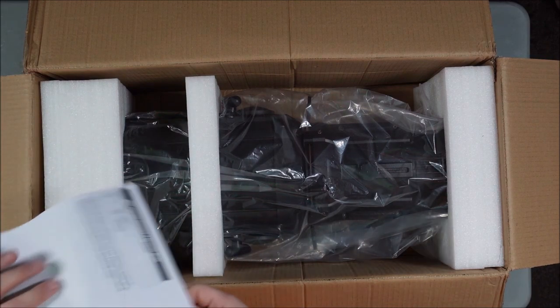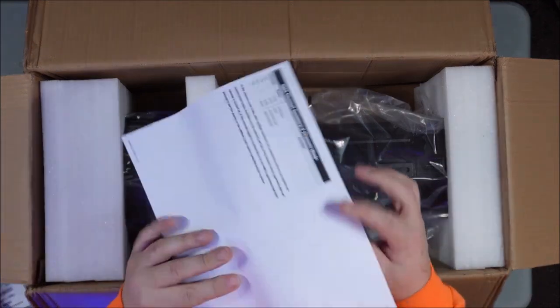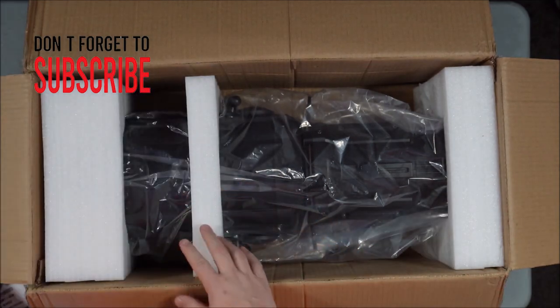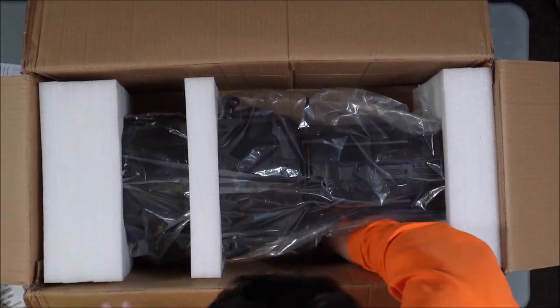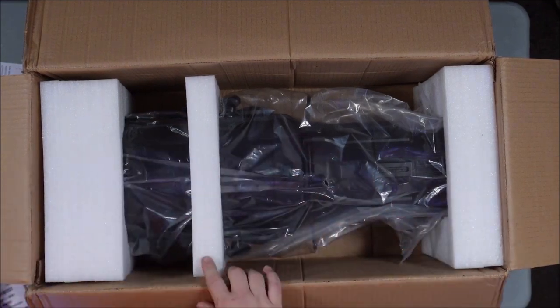This is bigger than what I thought it would be. We've got the manual — looks like it's printed and stapled. We've got some cables: DMX and the power connector at the bottom.